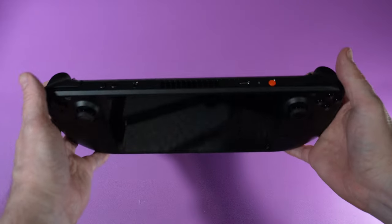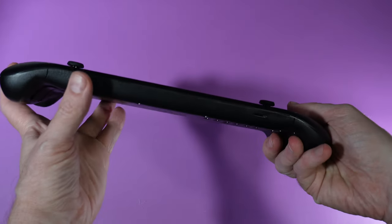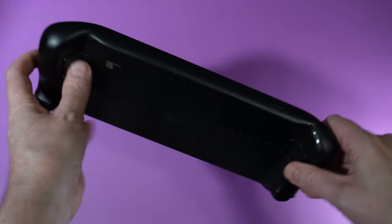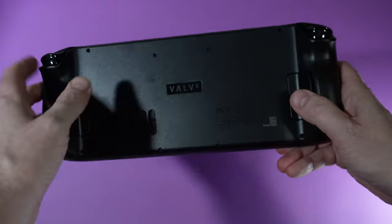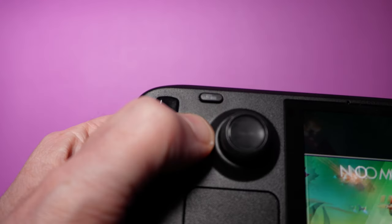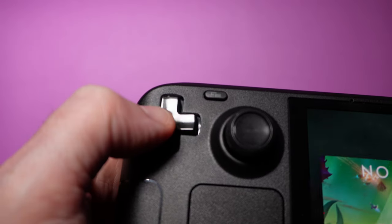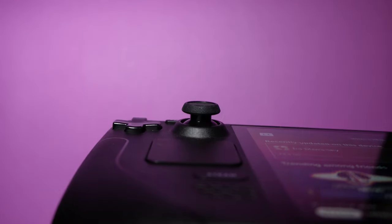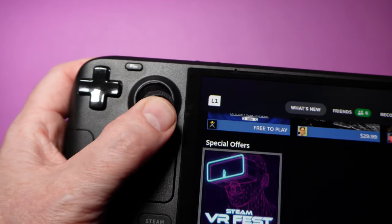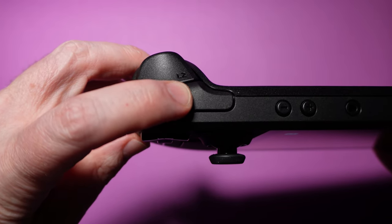If you own an original Steam Deck, the first impression with the Steam Deck OLED is essentially going to seem identical. It's not until you start to move around the device as you install and play games that you notice just how much has changed. Here's just a few things we noticed: the D-pad is a bit more firm all around, and pressing in any direction feels just a bit more definitive.